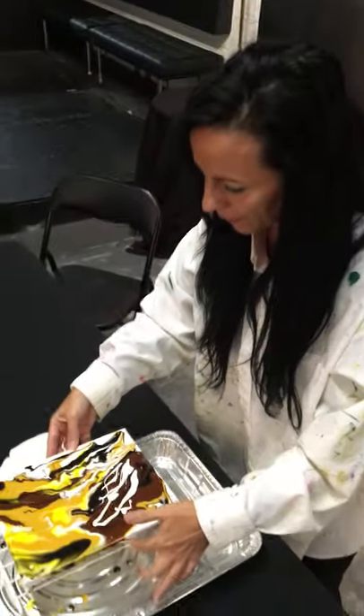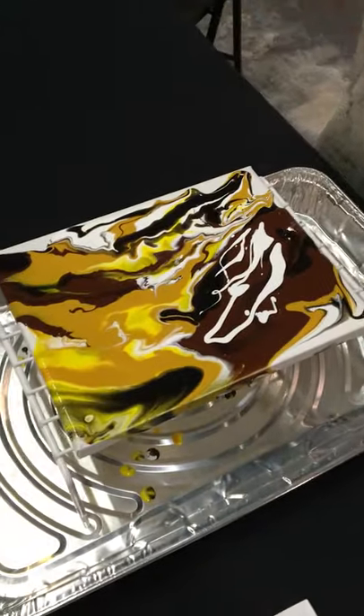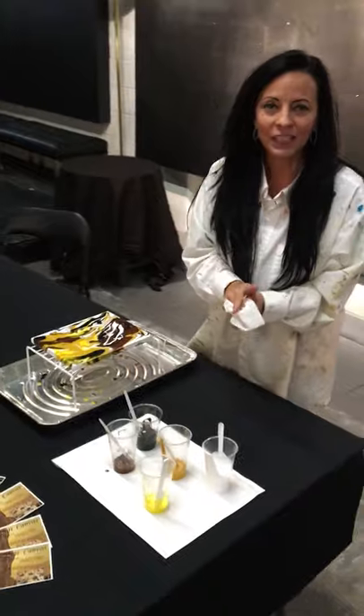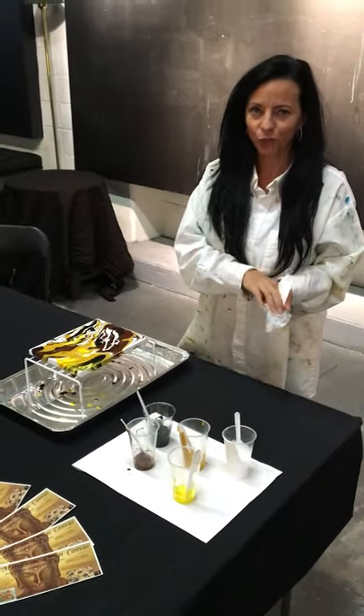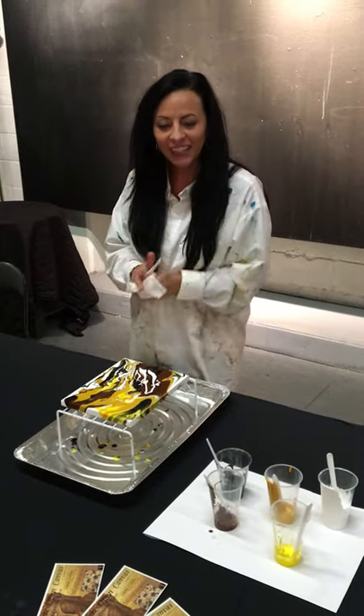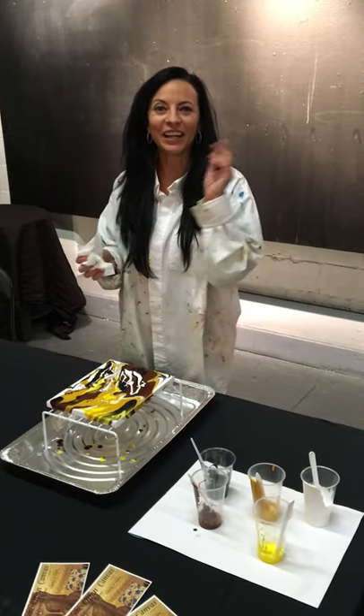Again, this is Nora. Welcome to my meditation and painting event on Tuesday September 12, starting at 7 p.m. We're going to have a lot of fun — it's only $25. See you there!